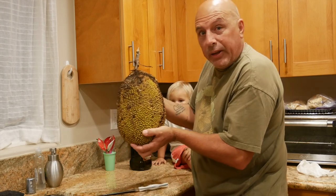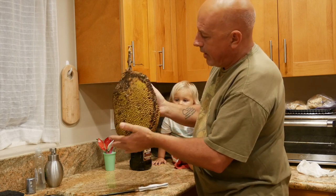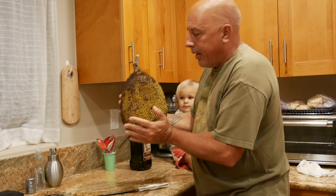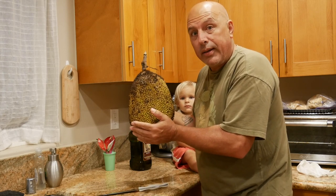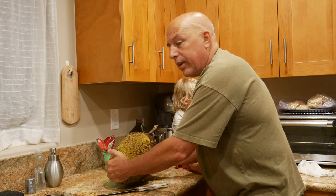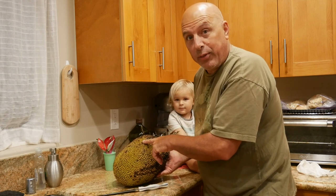It's pretty prickly — it kind of hurts your hands a little bit. You want to get it to where it's starting to get some little bit of black on it. And you can totally tell that it's ready by the smell. If you've ever eaten Juicy Fruit gum, that's where they got the flavor from — from the jackfruit.